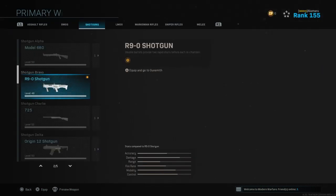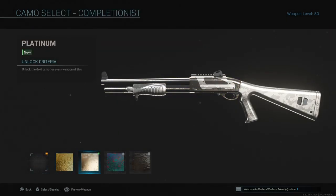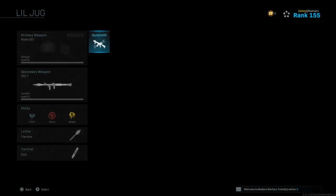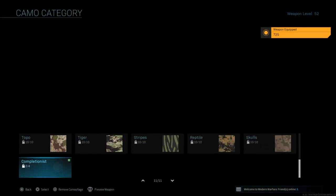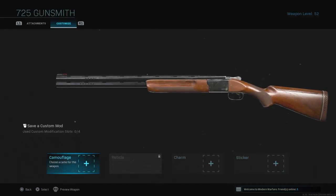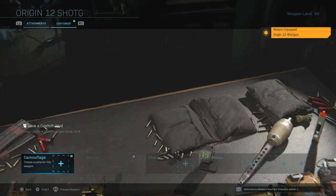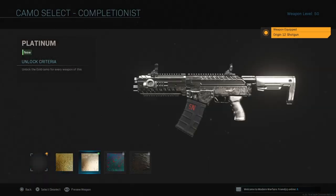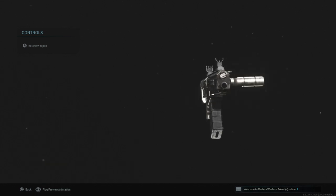The Model 680 is the one I did first — doesn't look very good in my opinion. Then the 725, Origin 12, and the R90. The 725 looks really nice. Origin 12 looks okay — chunky magazine.